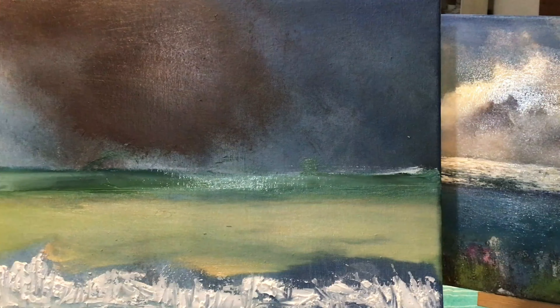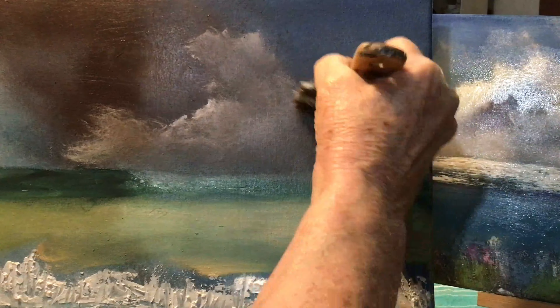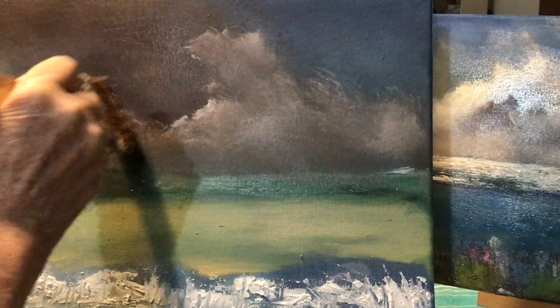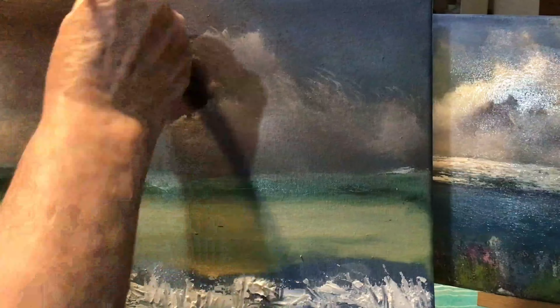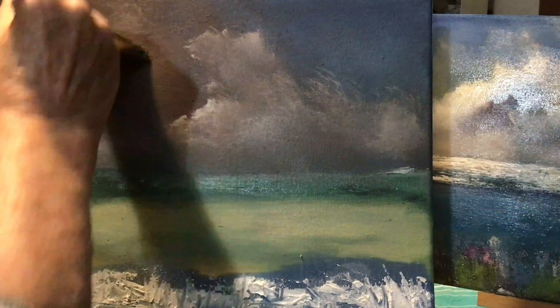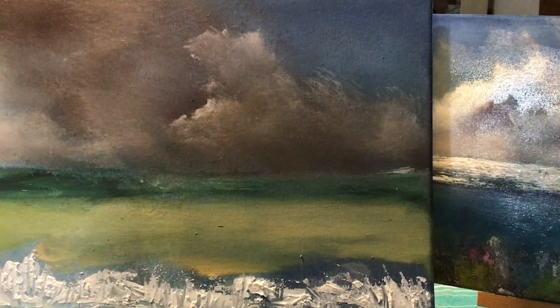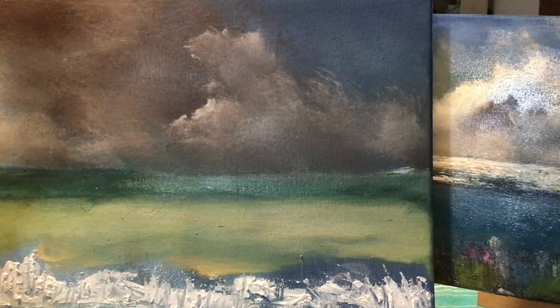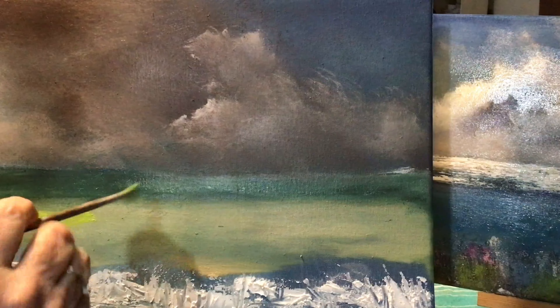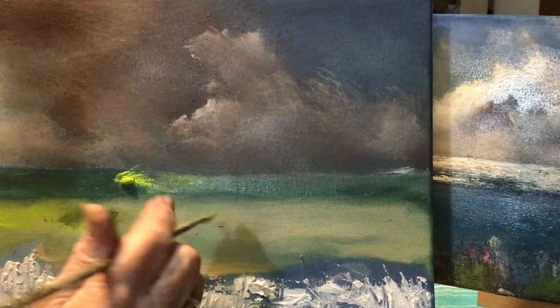I'm starting to put in the under layer of the clouds, just to get the shape. It's all about shapes — I just want to see what shapes I'm going to create and how they look on the painting. Remember to leave some of the colour underneath. You don't want to do it too solid. Whatever colour you put on there, it doesn't need to be too solid.